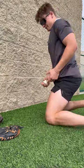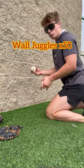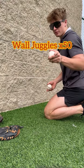These are five simple infield drills to get better hands. First, you're going to start off with two balls and just do some wall juggles as fast as you can. If you don't mess up, you're not going fast enough.